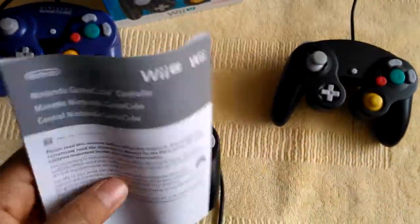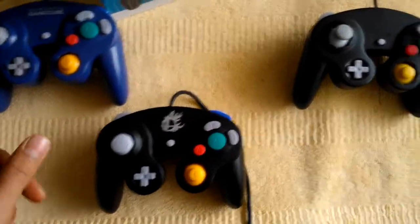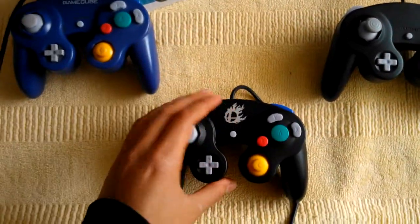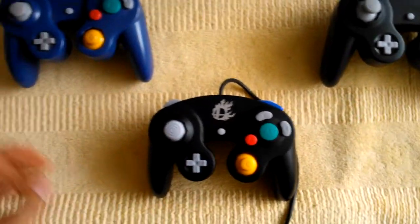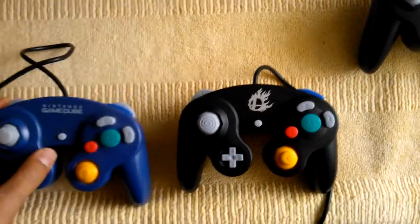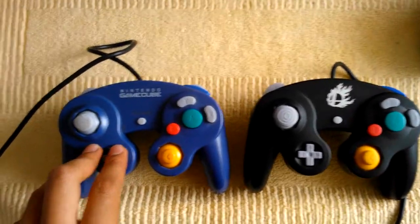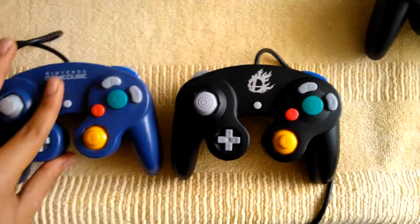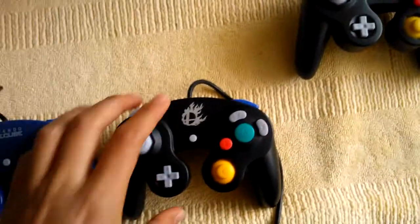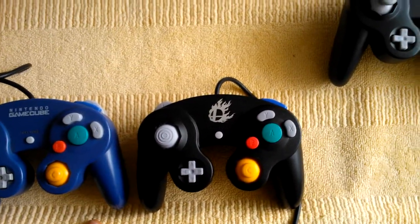Nothing really very interesting or new. This one is almost — probably exactly the same thing as the old controller which was originally for the GameCube. The only main difference is probably the finish: this one has a softer finish, while the other one has a rough texture.